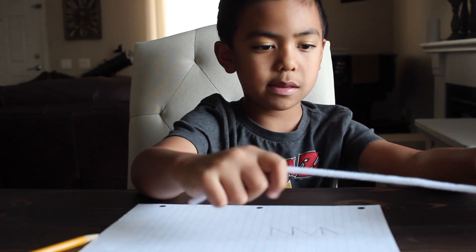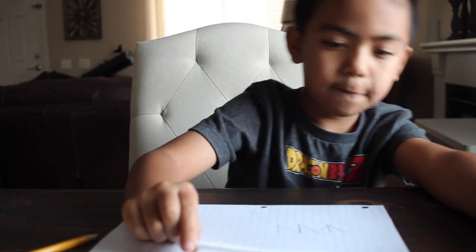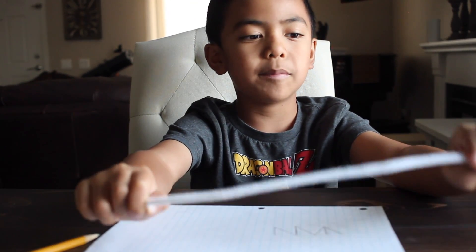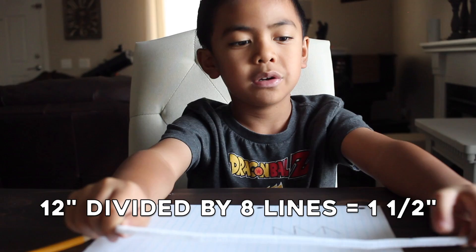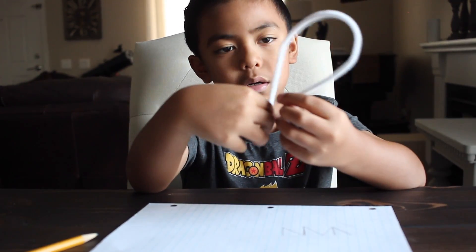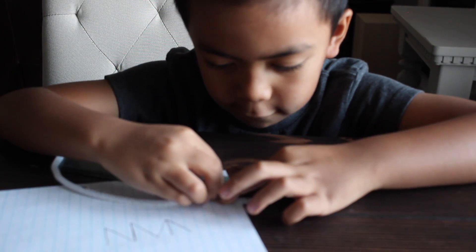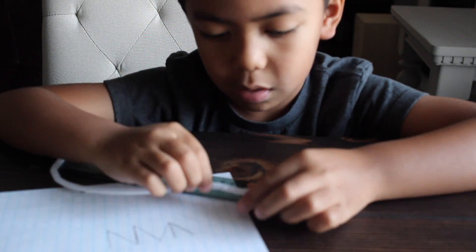This is where the math comes from. The lines have to be one and a half inches, then you have to bend whichever way. So you measure one and a half, and then you have to bend.